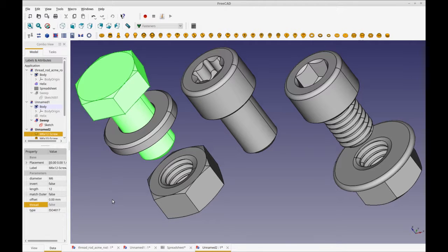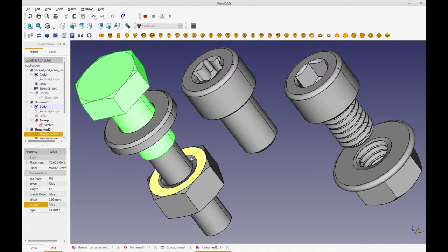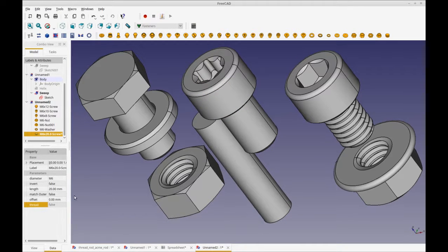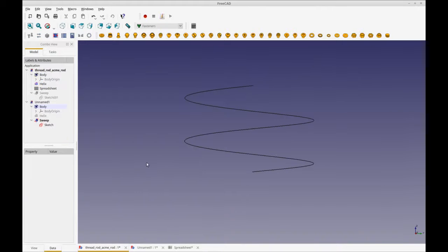I strongly recommend installing it. They even have threaded rod, so it's not just screws — you can do just the screw thread. I'm not sure if it has a trapezoidal thread function, but even if it's not trapezoidal it would be fine to represent a lead screw to an extent.